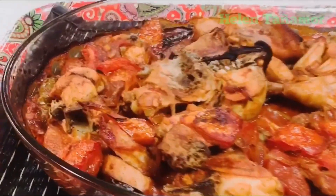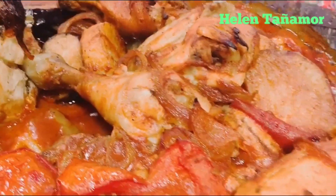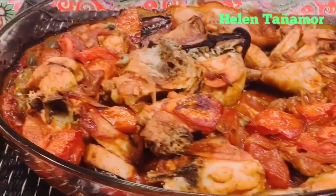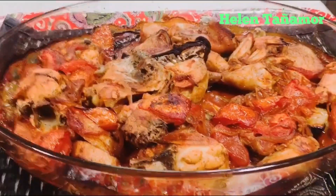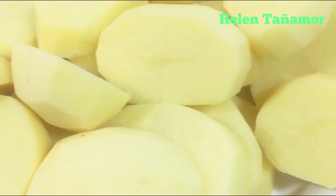Hey guys, today I'm going to cook chicken with vegetables. If you want to know how I cook this food, please continue watching my tutorial. So let's go. The ingredients we need: potato,